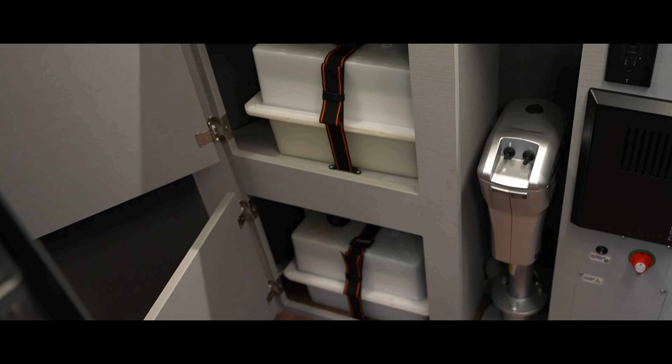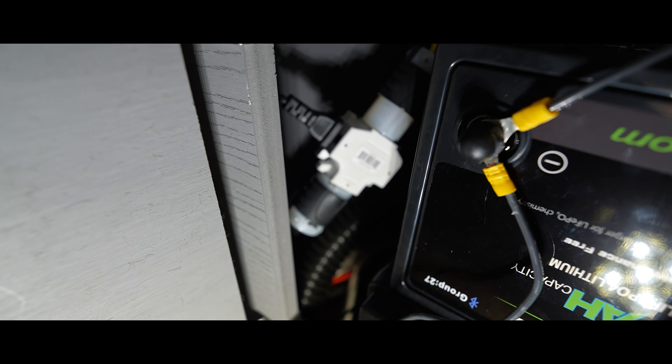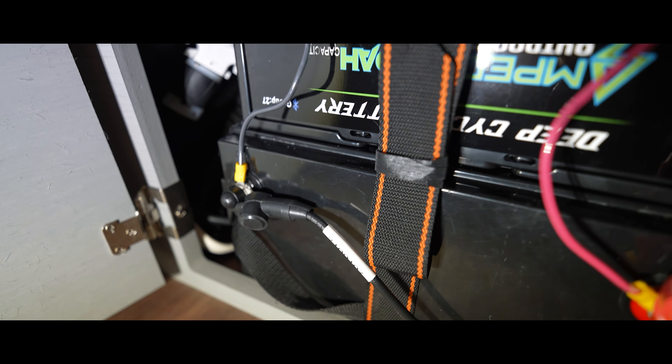Without further ado, let's go ahead and start pulling these guys out of here. I'm out here in my Core Ice shack today and we're doing a little bit of work. We're going to do some battery work today — we're going to take out the lead acid batteries and swap them out for some LiFePO4 power. Let me show you what we're working with. This is going to be a good video, and hopefully it helps all of you out there looking to swap from a lead acid system to a lithium system and maybe give you some ideas.